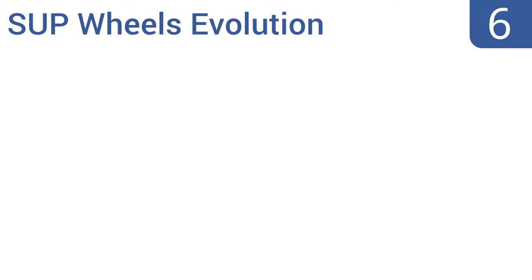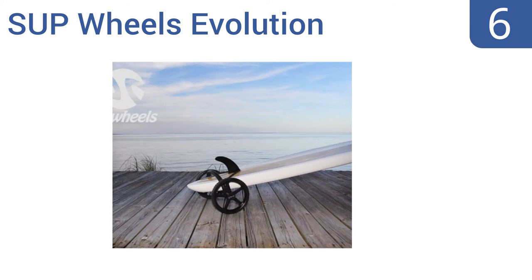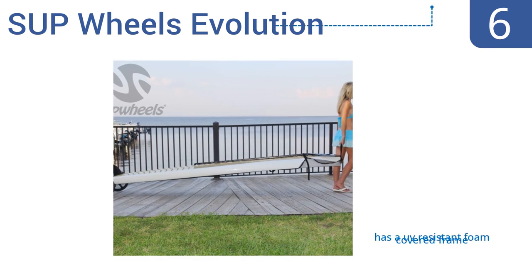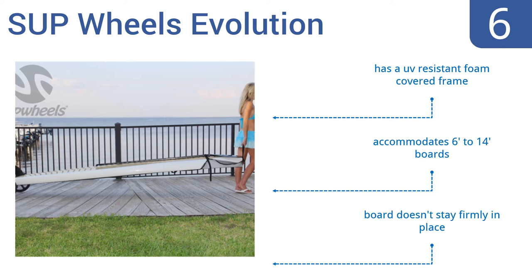At number 6, the SUP Wheels Evolution comes completely assembled, and has large 14-inch solid rubber wheels that'll never go flat, and are designed for rolling over sand or curbs. Plus, the twist handle can loop over a bike seat for towing. It includes a UV-resistant foam-covered frame, and accommodates 6-foot to 14-foot boards. But the board doesn't stay firmly in place.